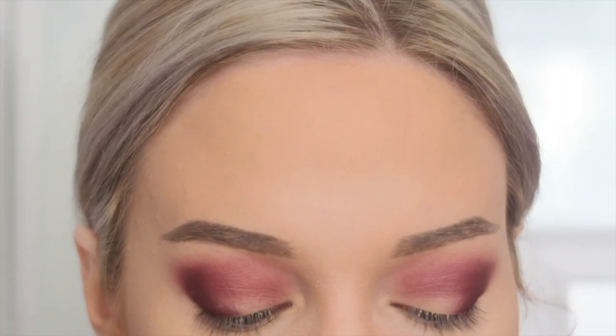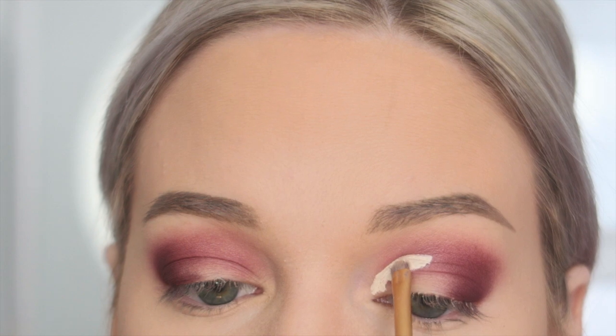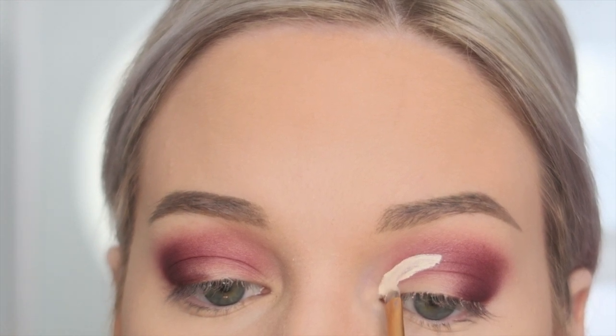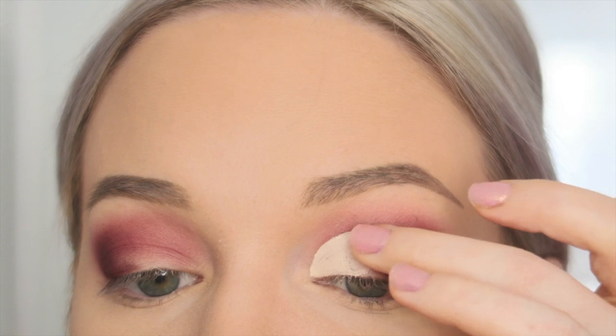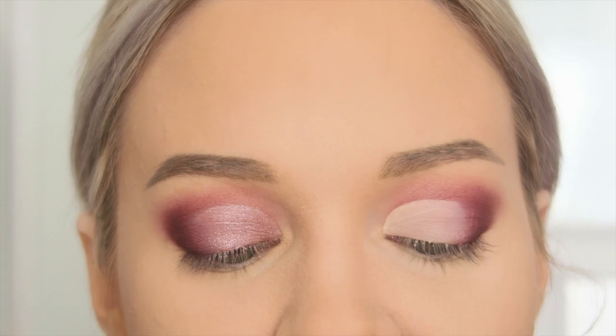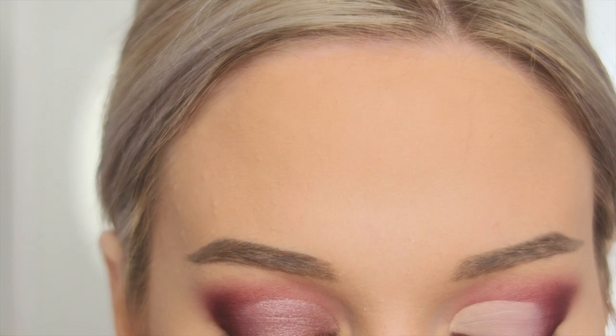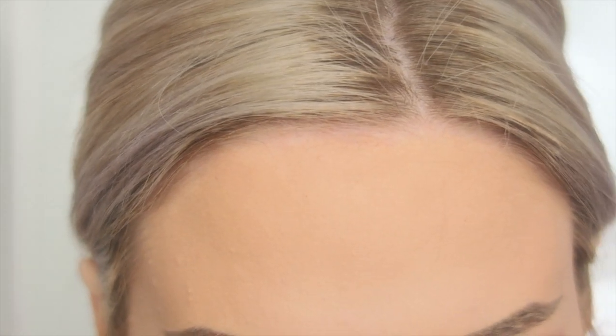I want to do a small cut crease for this look because I really want those shimmers to pop. I'm going to take a concealer brush — I'm not going to make it super crazy. Now I'm going into that really beautiful rose gold shade and I'm taking a flat eyeshadow brush to just pack that on everywhere where the concealer is.